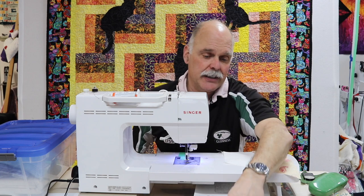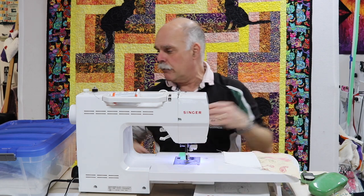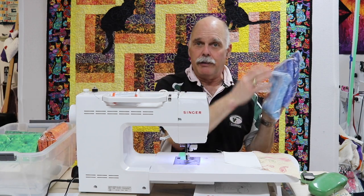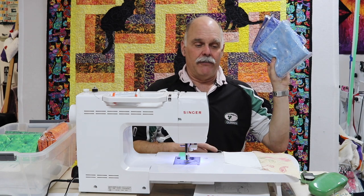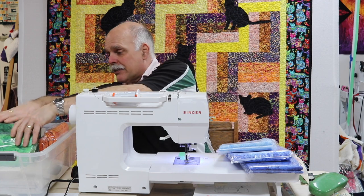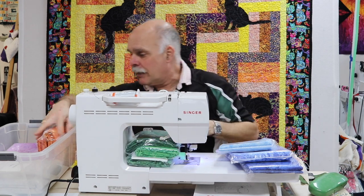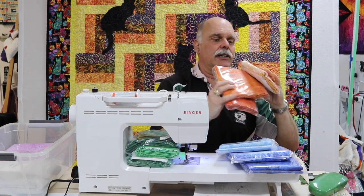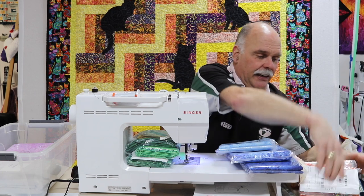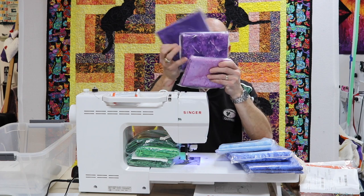You create that 3D effect by the colors of fabric you use. The pattern requires you to figure out all the fabrics yourself, though they do make recommendations. Each three-dimensional object has three tones: dark, medium, and light. I've got a blue set of boxes, a green set, an orange set — I'm labeling these because I'm a little colorblind — and finally a purple or lilac set.